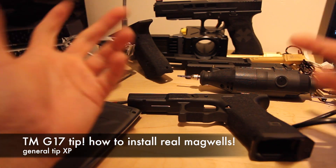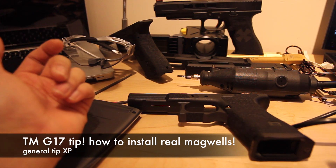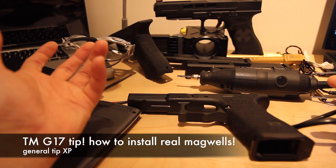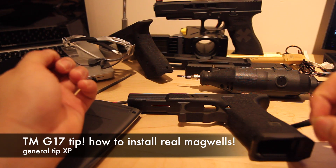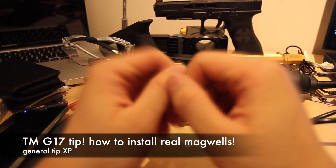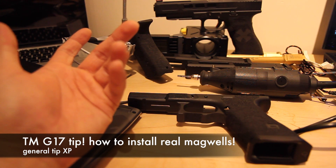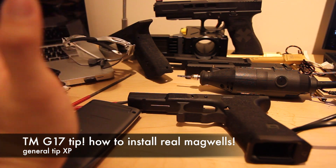As of right now, I only have one real steel magwell over here, which is the Salient Arms one. There are also a lot of different options you can pick, like from Agency Arms, ZevTech, or Tyrant Tactical. I'm not too familiar with all these real steel companies because these companies don't exist here in Hong Kong, so don't kill me for that.